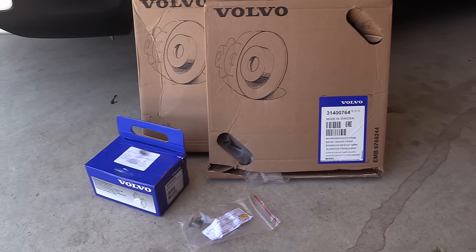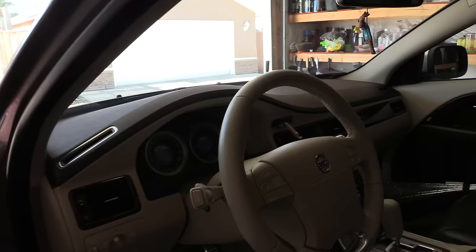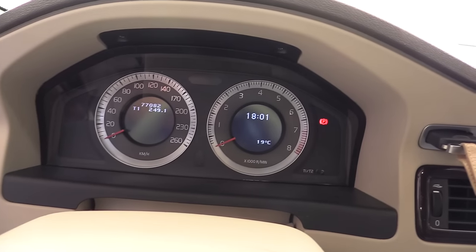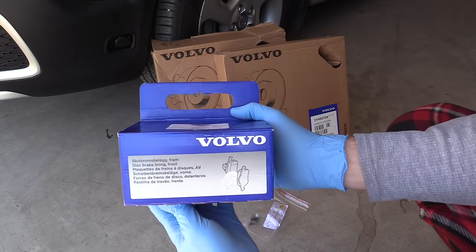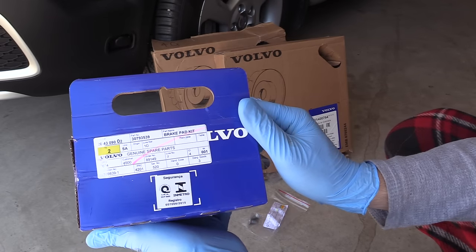We're gonna replace the rotors and the brake pads. The current mileage on the Volvo is 77,000 kilometers. I bought the car from the original owner many years ago with 32,000 kilometers. I got original parts — I decided to pay extra for quality parts and I don't regret it.